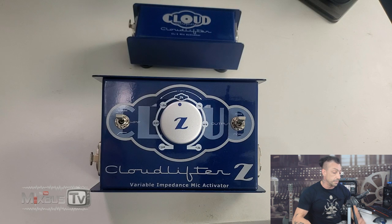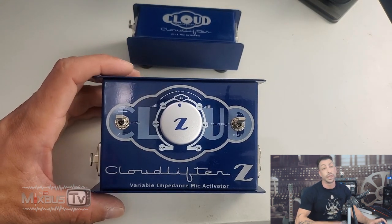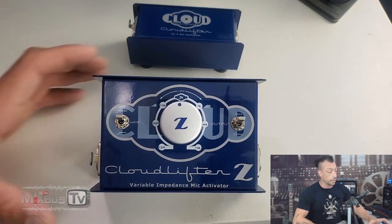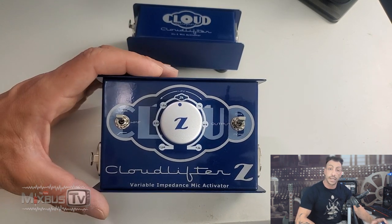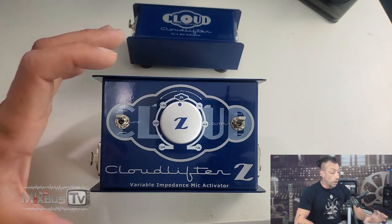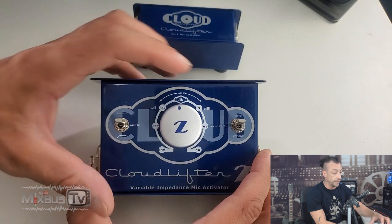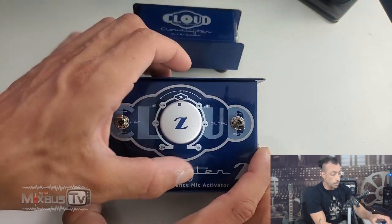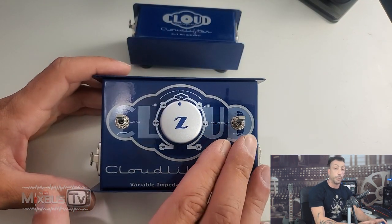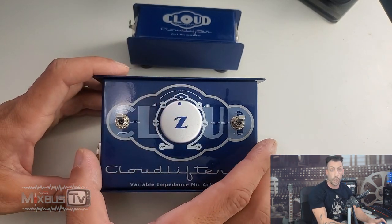Today we're going to test the new advanced model, the Cloudlifter CLZ with variable impedance. This thing is pretty awesome — metal chassis, built like a tank, requires no power, it's phantom powered. On board you have a variable HPF filter, and a switch for more or max, so you can decide if you want a boost of 12 dB or all the way up to 20 to 25 dB.